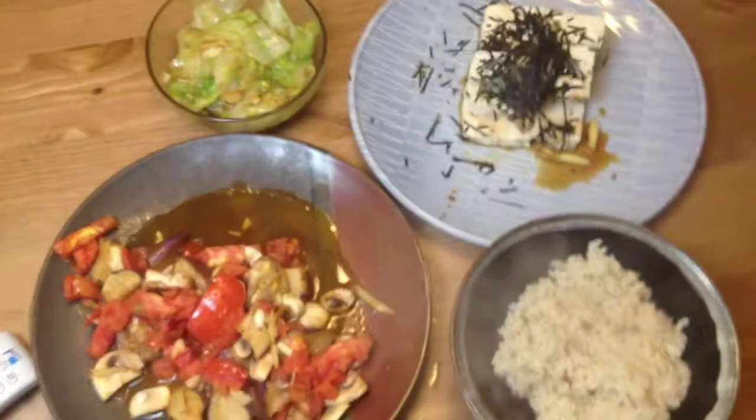This is our complete meal. We got stir-fried eggplant veggie. Eat all this stuff with brown rice — it's good for you.